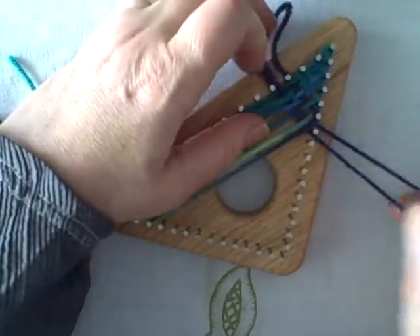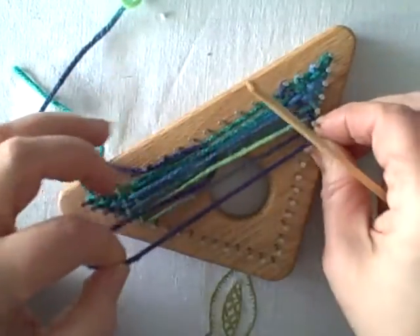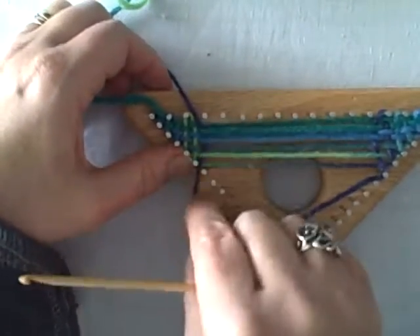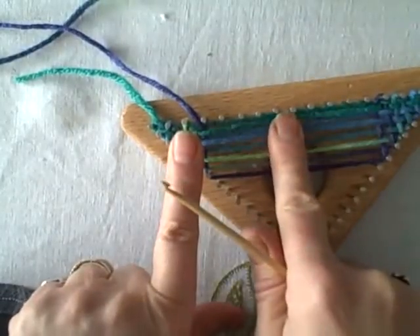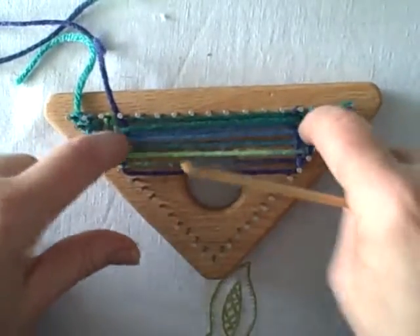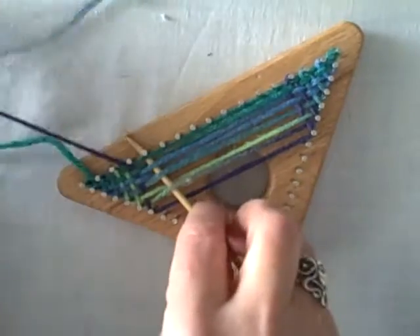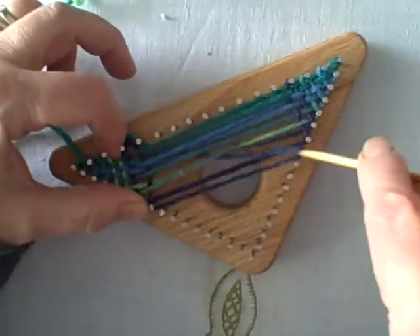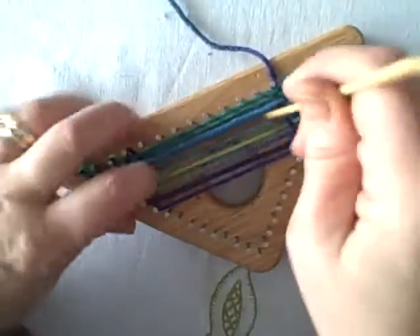You can still do crocheted, spool-knitted, or chained edges on your triangle if you want, but you really don't have to. You can also change colors — you don't have to use just one ball of yarn. You can work all kinds of wonderful plaids and stripes by changing colors of your weaving.